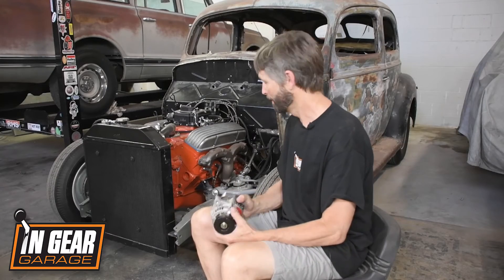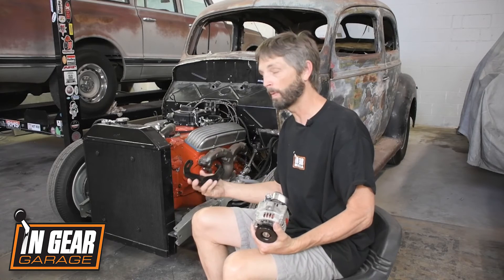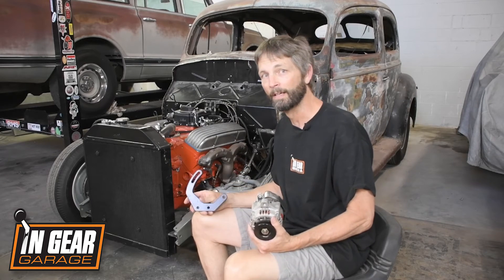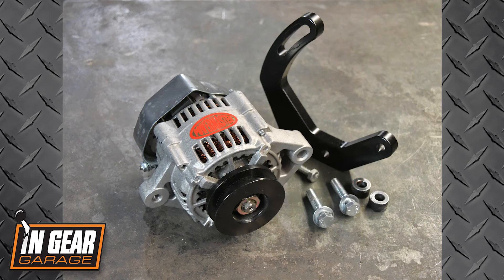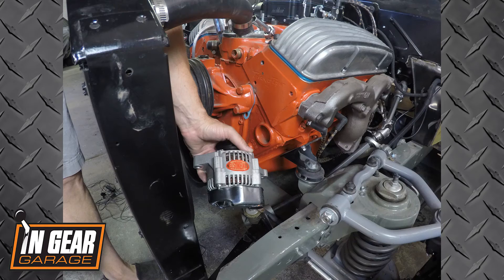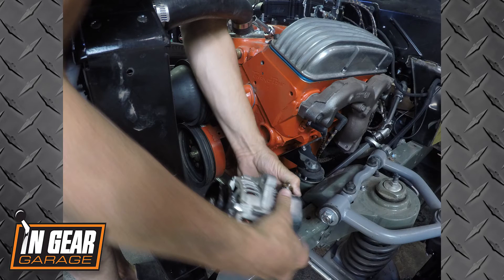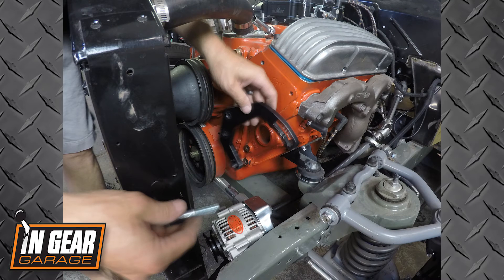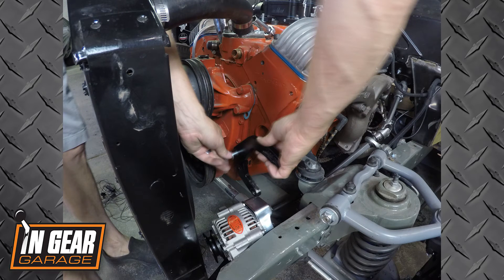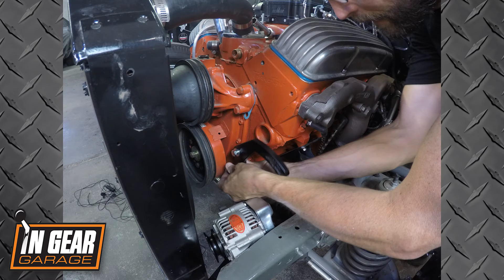Speaking of bolting in, these are a breeze to install because Powermaster offers a number of different brackets for small and big block Chevys and other applications, allowing you to mount them down low and out of sight. We went ahead and installed our charge wire onto the alternator before installing it in the brackets, because in our application it's a little hard to get to with the rack and pinion steering down there. Be sure to use a heavy gauge multi-stranded charge wire — Powermaster offers a bunch of different gauges and lengths, so give them a call for your application.